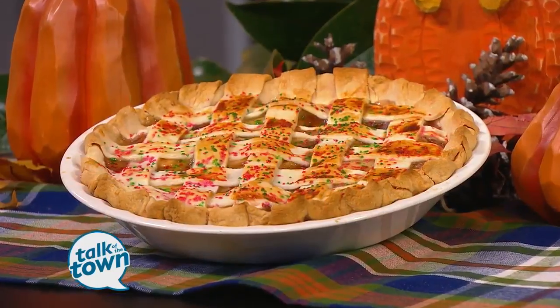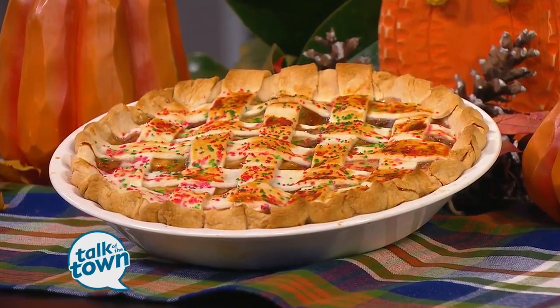Semi-homemade is the way to go if you're stressing out about Thanksgiving and getting everything done in time. Definitely. This one looks like it would take a while, but you say it doesn't. It doesn't at all. We are going to make a fruit pie right here. That's an apple pie that I made earlier this morning.